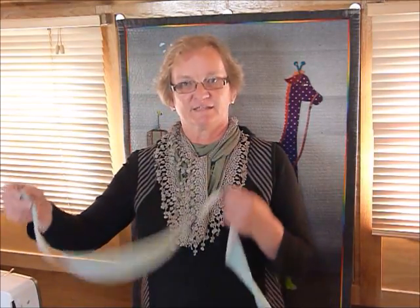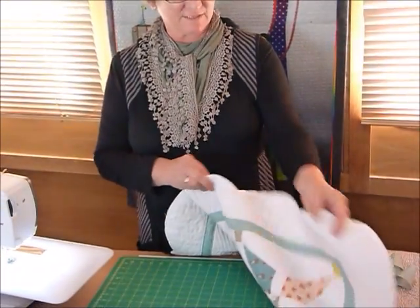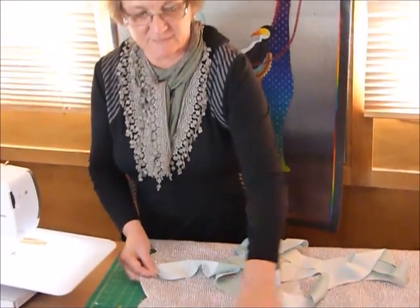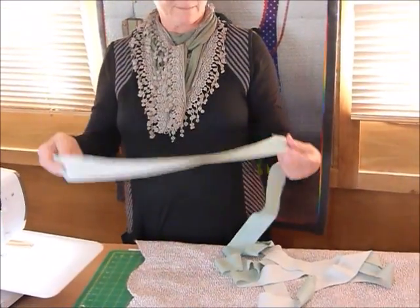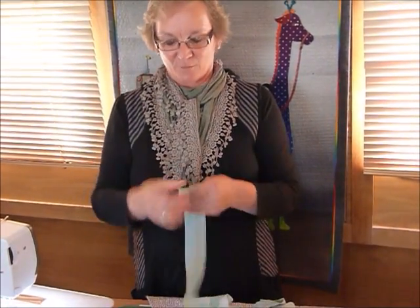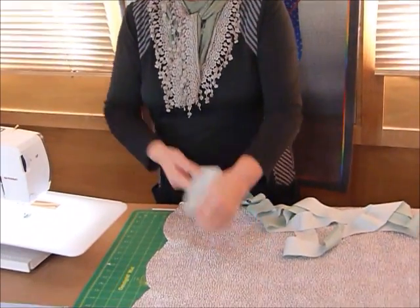Hello, today I'd like to show you how I would put on a bias binding to a scalloped edge quilt. I've already got my quilt here, which I've cut my scallops on — I've shown how to do that in a previous quilting tips and techniques video. I've made my bias binding in another video already, and now I'm going to show you how I'm going to apply that onto these nice, gently curving scallops.